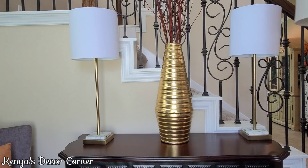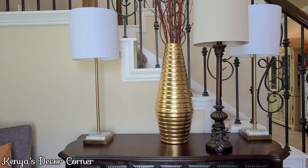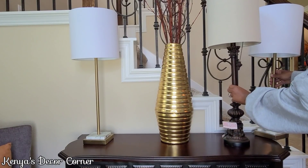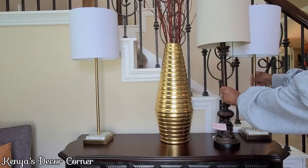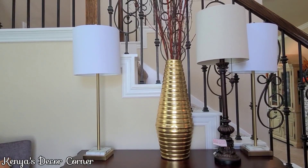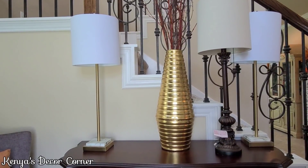Now I'm turning my attention to the entryway table. I brought out a beautiful dark-colored lamp because I was considering swapping my gold-and-white lamps for it to remove all the white, but looking at it I decide I like the white better with the gold vase. I purchased both lamps from Ross — the white one with the gold stick was about $22 and the darker one about the same. Under $25 for a lamp is a great price.